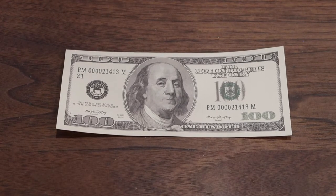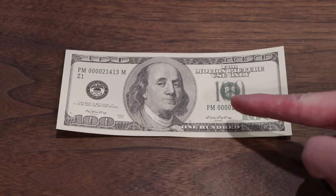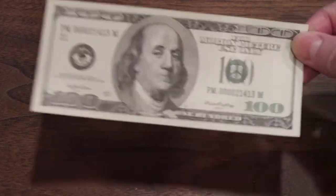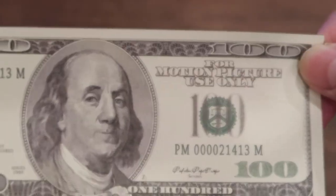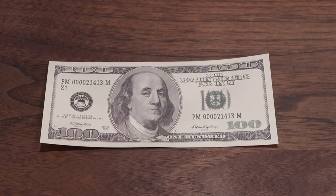You guys ready to learn how to fold a four-leaf clover out of a hundred dollar bill that you have to rip and you'll never be able to use again? Okay, no — this is a fake hundred dollar bill. Not to be mistaken for a counterfeit hundred dollar bill, this is a fake hundred dollar bill. I'm gonna fold it out of this, shall we begin?